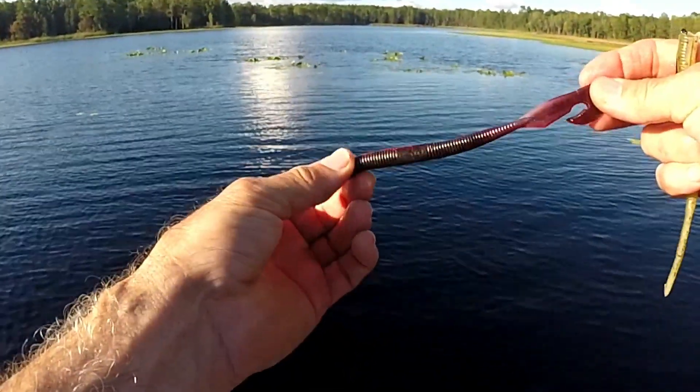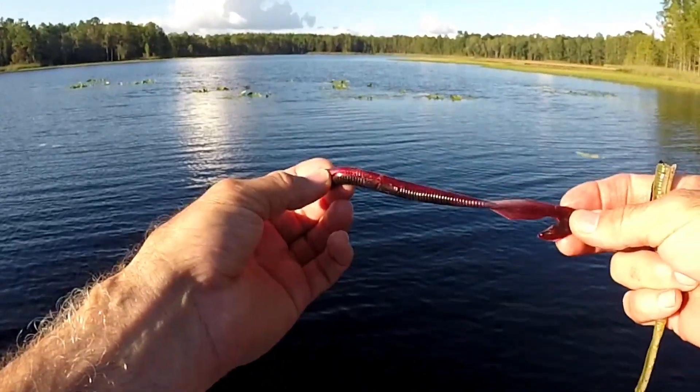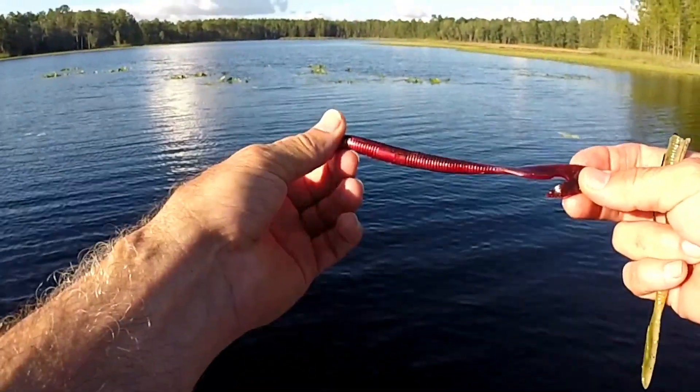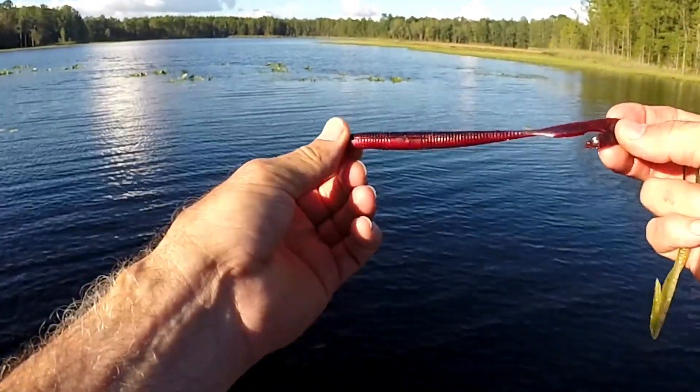If I'm going to deeper water — six, seven, eight feet — where it gets darker and maybe a little murkier on the bottom, I'll go with something dark red with black, or black and blue, or just black.